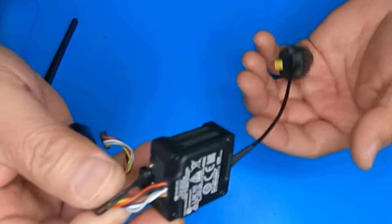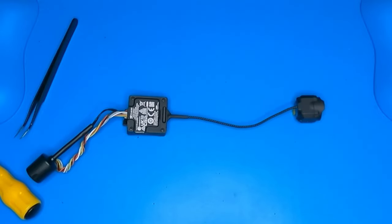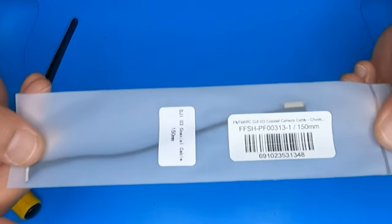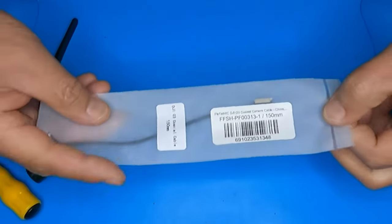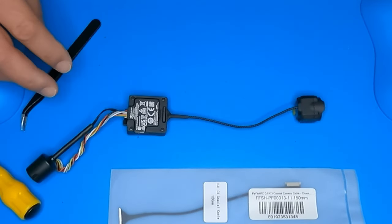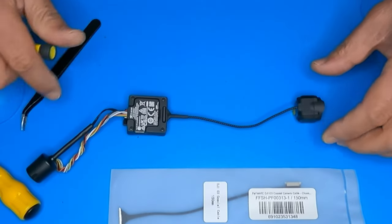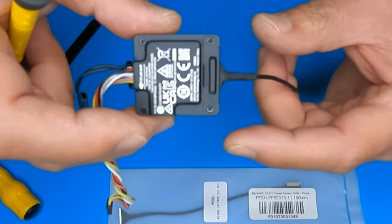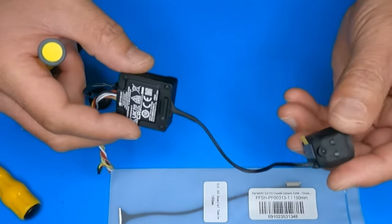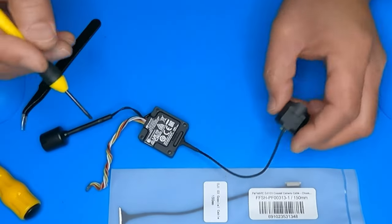What's up guys, so we're gonna go ahead and change out this cable. This is the stock cable and I got this 150 millimeter cable. To do that you're gonna have to take off these two screws and then the screw right there and the other one on the other side.